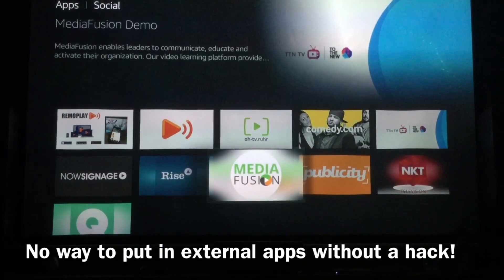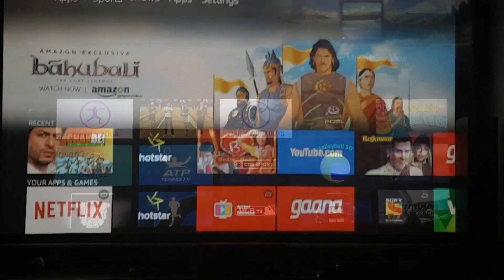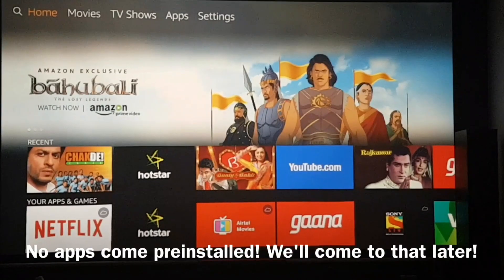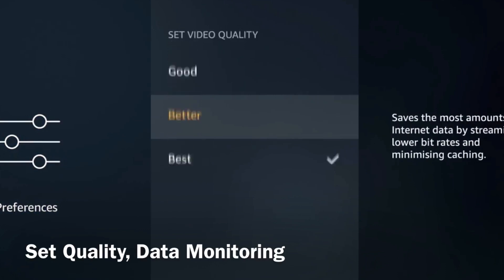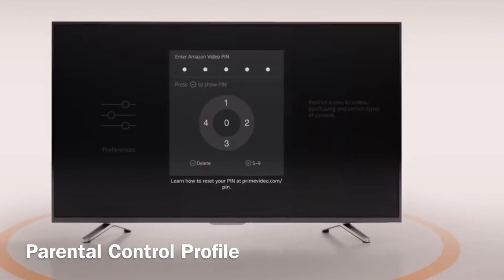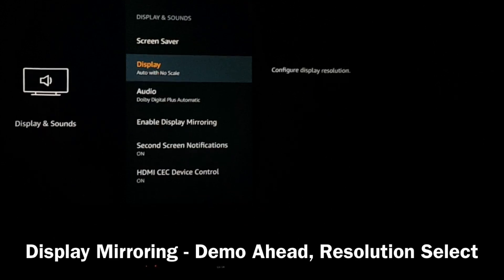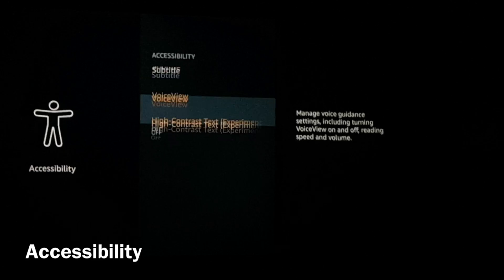The app catalog on the Fire TV OS is not that great and there is no way to put external apps without cracking the Fire TV stick. We saw a lot of app labels on the box for the Indian version, but none of those apps come pre-installed. The OS features a way to set video quality and monitor data usage for 4G limited connections, parental controls, display resolution adjustment, screen mirroring, and a few features to help the differently abled.